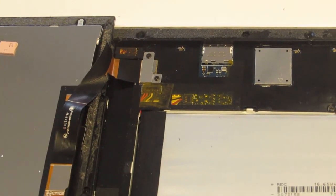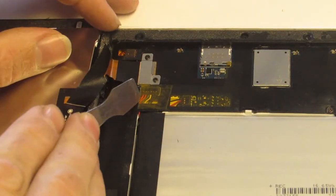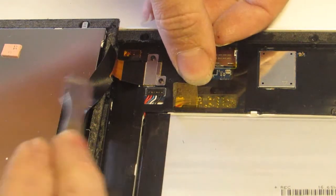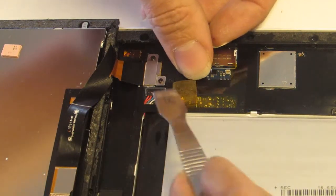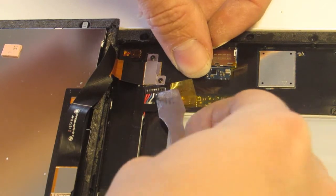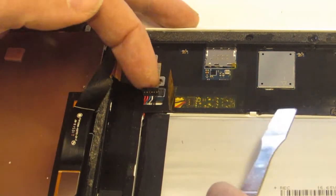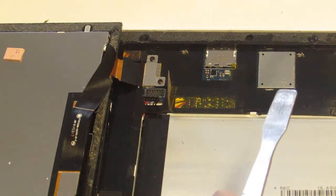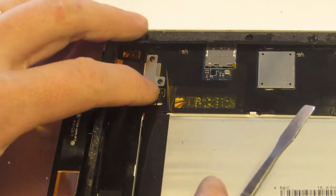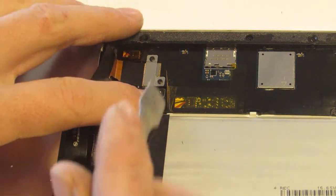What we're interested in for our particular repair is what is directly below that. You can see there's a piece of yellow tape — just peel that back, and underneath the yellow tape is a power connector. This is the type that lifts upward; it doesn't slide sideways. So we lift it upward like that and count to about five.